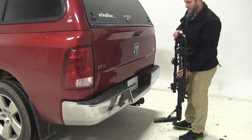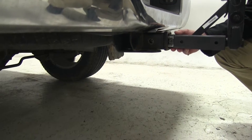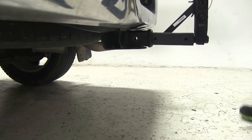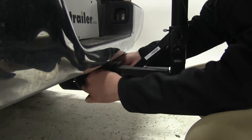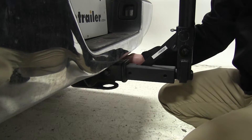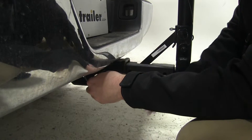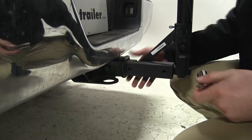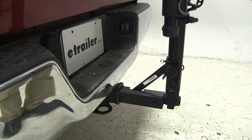We're going to start by feeding the shank of the bike rack into the receiver tube of the hitch until those pinholes are aligned. Once they are, you can begin threading in your anti-rattle bolt by hand, and once that's as far as you can get it by hand, you can finish that off with your socket wrench. Once that feels good and tight, give it a shake to ensure it's secure within the hitch, and then you can put your clip in place on the other side of that bolt.